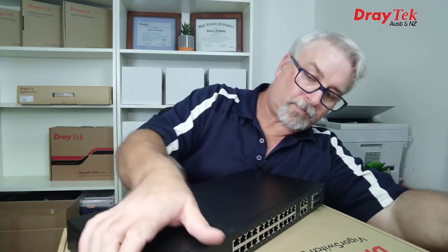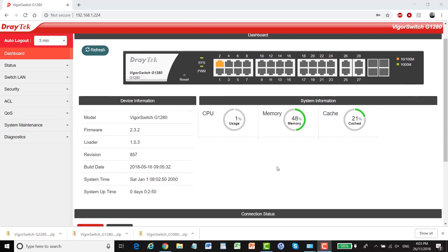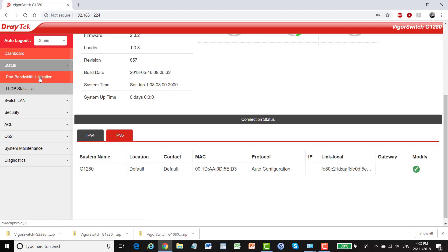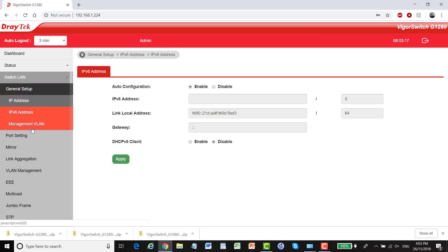Powering up. We have WebSmart management again so it automatically manages the network traffic for you — a little bit like the G1080 but with a lot more options. Down at the bottom we don't just have IPv4; we have IPv6 settings as well. The status shows our port bandwidth utilization, LLDP statistics, and switch LAN. We've got general setup where we can configure our IPv4 and IPv6 addressing.